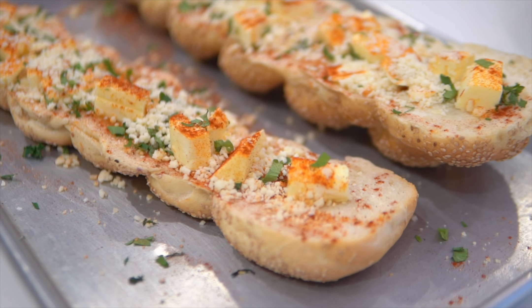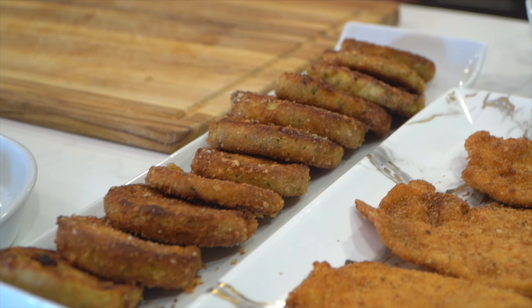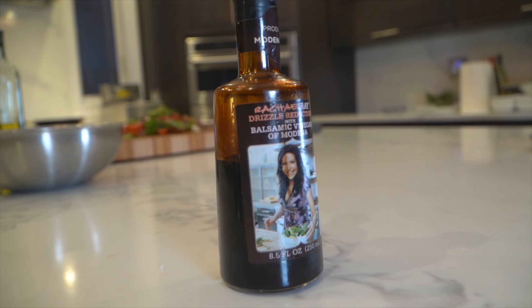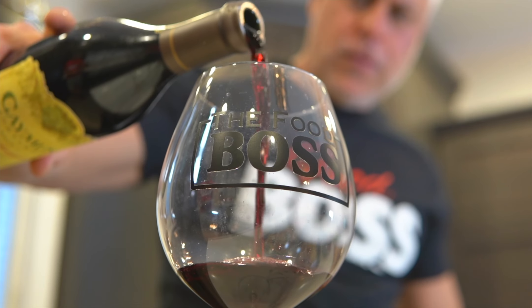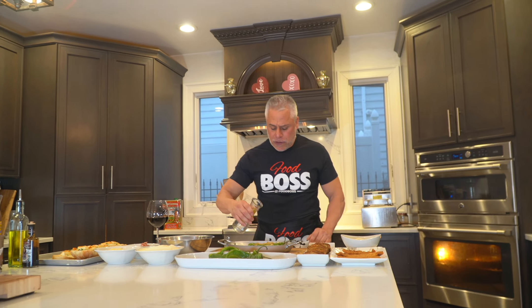Welcome everybody, I'm the food boss, and today I'm gonna show you my stuffed long hot on my famous garlic bread hero. I'm gonna top it with a little fried chicken cutlet, a little fried eggplant, my long hots, my fresh mozzarella, my prosciutto di Parma, a little olive oil, and a balsamic glaze. But before we get started, I sip this beautiful Cabernet. So I just stuffed my long hots.